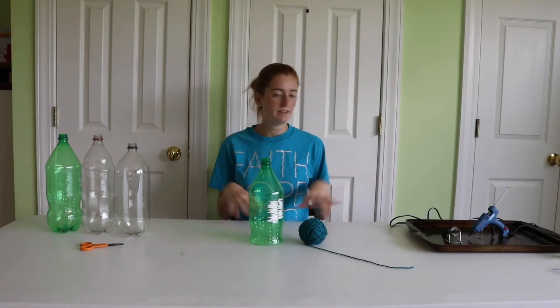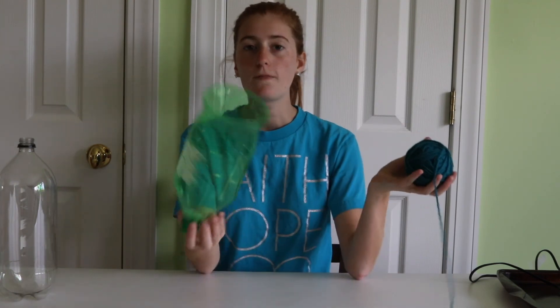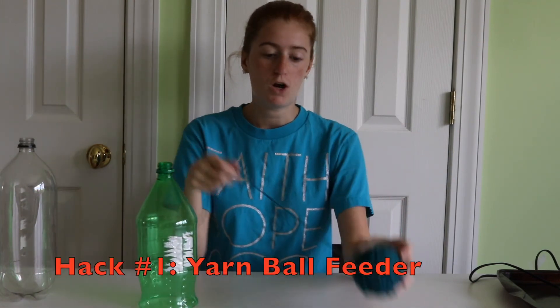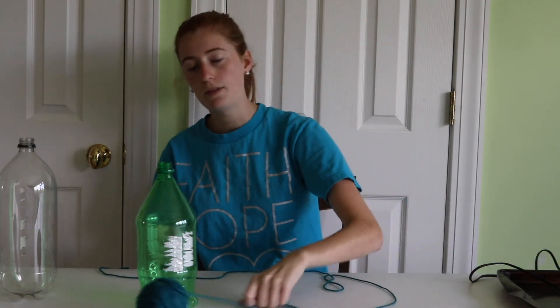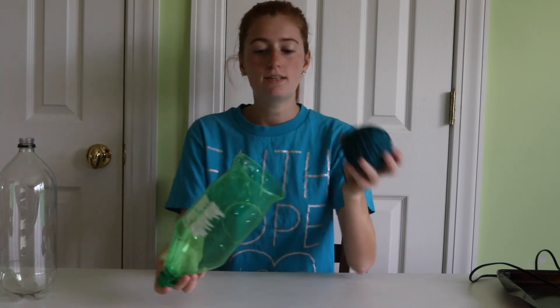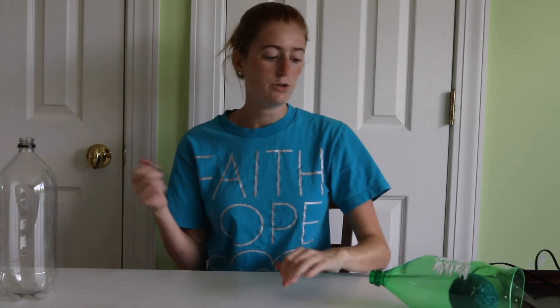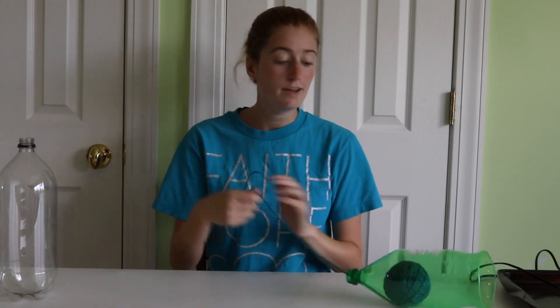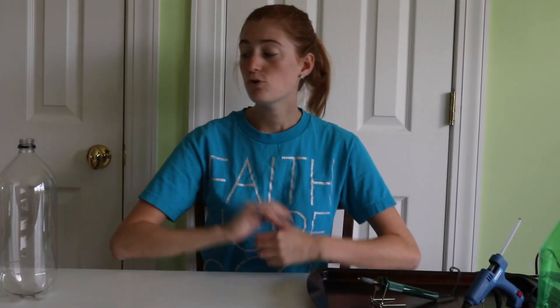Now that I've cleared the table of everything except what we need for our first hack, let's get into it. This hack is going to make an easier way to work with your balls of yarn when you're crocheting or knitting. You've got your nice ball and it's so much easier wound into a ball, but sometimes the ball goes all over the place and gets tangled. So what we're gonna make is a nice little yarn ball holder so you can just pull your yarn through and not worry about losing your skein.